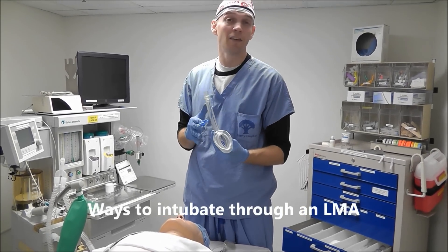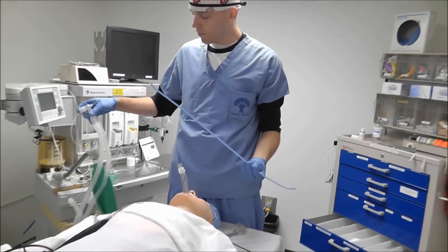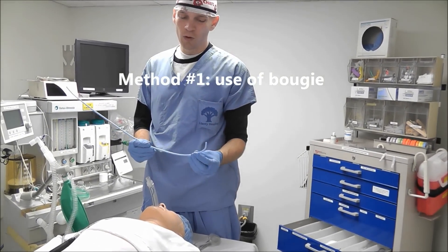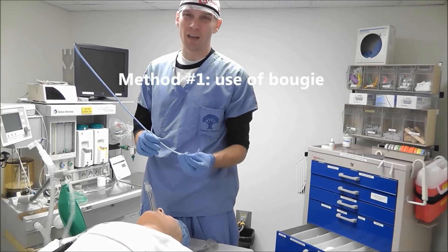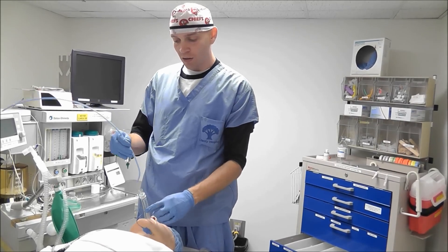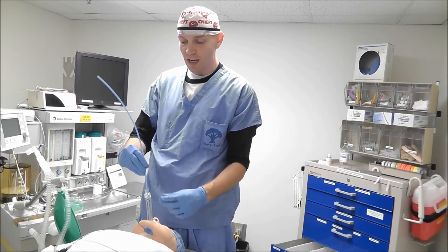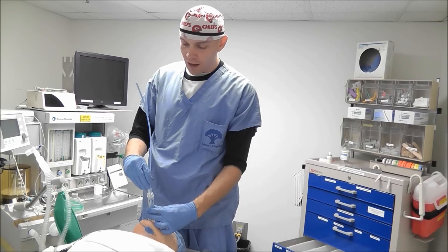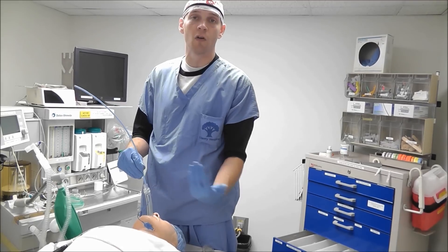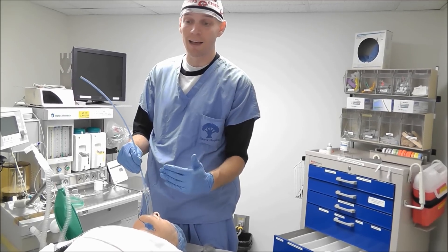Today we're going to talk about how you can intubate through an LMA. One option I want to mention but don't recommend is use of a bougie, and this is really only what I would recommend in an emergency. Because this is blind, we may have a chance of passing the bougie into the vocal cords, but you have a high chance of going inferior or lateral to the glottis. You can cause a lot of trauma if it's blind like this.